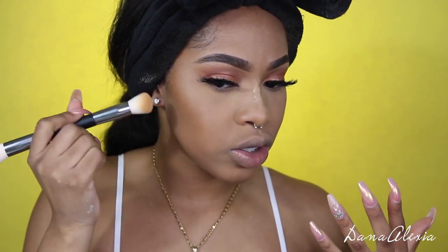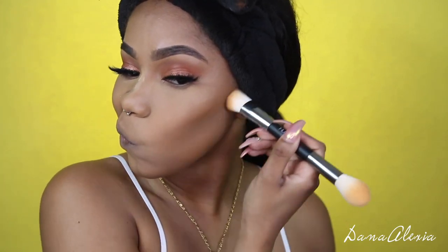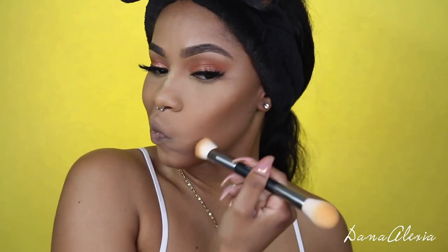Sometimes when I carve my cheekbones and then dust off the powder, you can still see a harsh line — but I don't see a harsh line at all. This is already looking good. I did add a little bit more of each color on each side with the sponge now that it's a little dry. I go a little heavy with the setting powder sometimes, so I just do what I normally do.